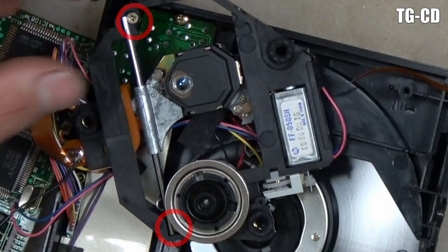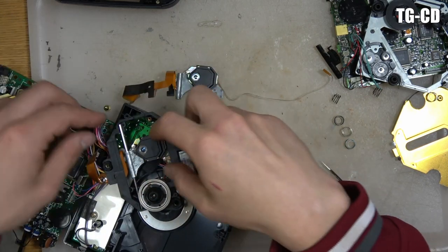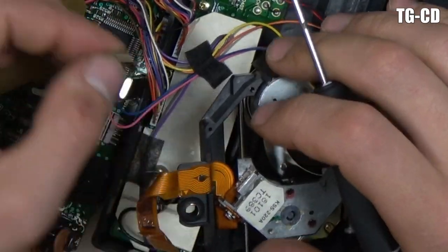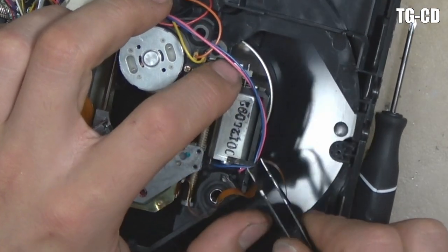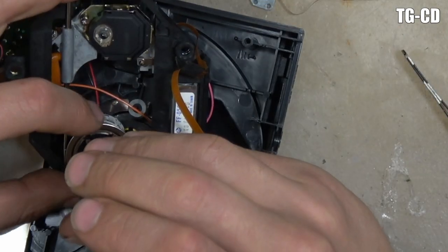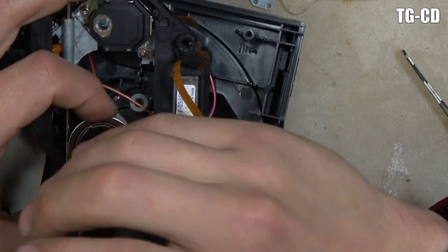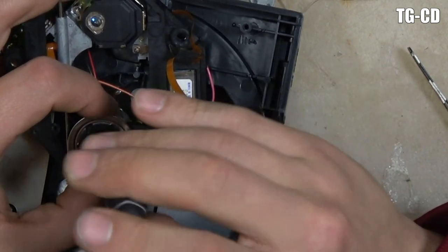Here we have the TurboGrafx CD — let's get the laser out. There are two screws visible and three that are hidden, so we take off the first visible screw. Then we need to drop the motor assembly, but first we remove this ribbon cable. It has a similar connector to the Discman, and it's also sticky-taped to the bottom. This one also has a piece of adhesive paper on it and is wrapped around in a pattern. Remove those ribbon cables, then move the motor around until you can see the hidden screws through the hole, unscrew those, and drop the motor out. Once the motor is dropped, that gives you access to the second screw for the rod, and then you can slide out the laser assembly.